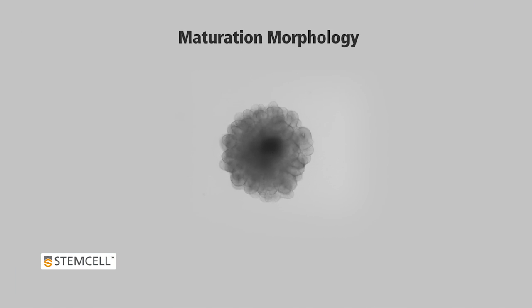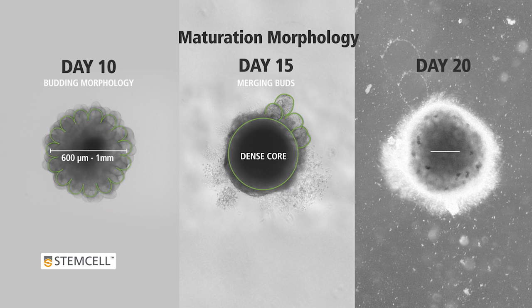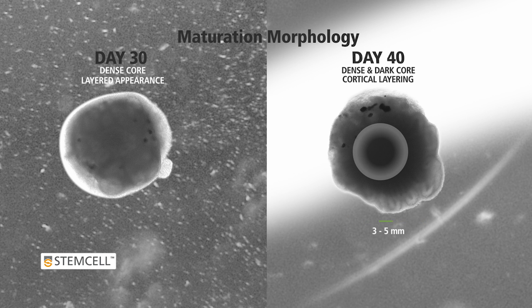Let's review how organoid morphology changes throughout the protocol. At Day 10, organoids display budding morphology which indicates expanding neuroepithelia. At Day 15, the expanded neuroepithelia buds merge and the organoid displays a denser core. At Day 20, organoids will be over 750 micrometers in diameter and small rosettes may be observed. At Day 30, organoids will reach over 1 mm in diameter and develop a dense core with the appearance of layered structures. Cerebral organoids can be cultured beyond Day 40 and will reach a size of approximately 3 to 5 mm in diameter, at which point the organoids are very dense and dark in the center and maintain cortical layering.